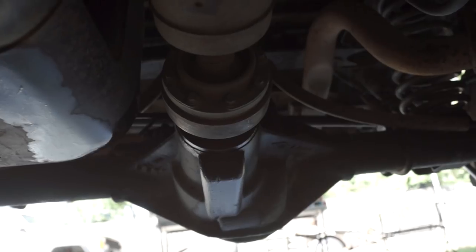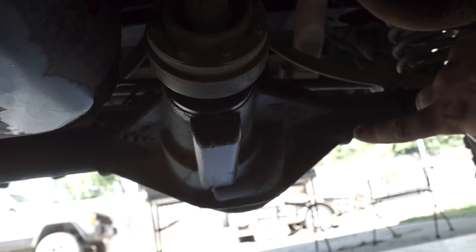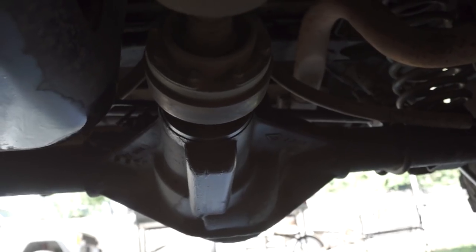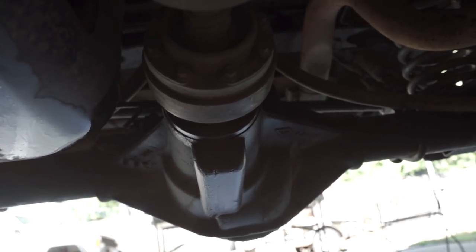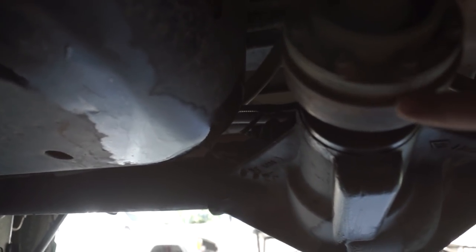As we crawl underneath the Jeep, the first thing we notice is there's a lot of fluid coming out of the pinion on the rear differential. My guess is that's probably the first place to start. As we take the drive shaft and check for play, there's a lot of play coming out of that rear end. You can also see on the gas tank where the fluid has been seeping out of the pinion and spraying over onto it — definitely a pretty major leak coming from the rear differential.